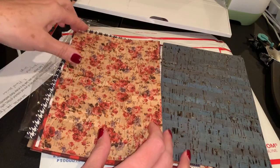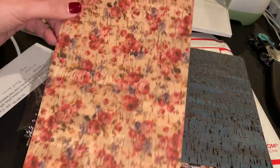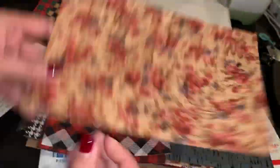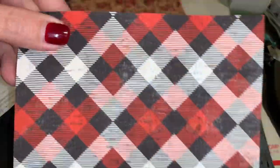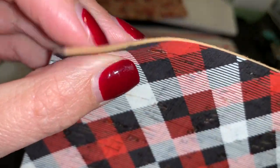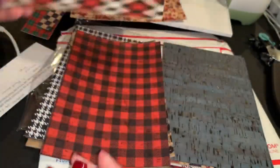This is a really cute floral - I'll turn it over so you can see what the back looks like. It's kind of that knit-looking fuzz, similar to a lot of the faux leathers. I got this great plaid cork - you can see how thick it is. I just love the look of the corks.